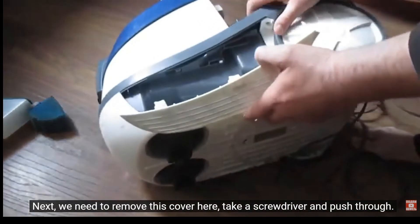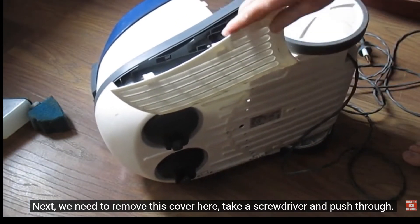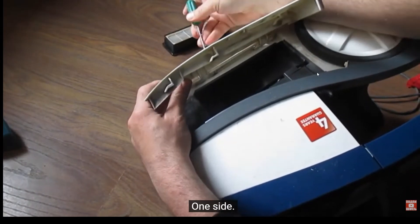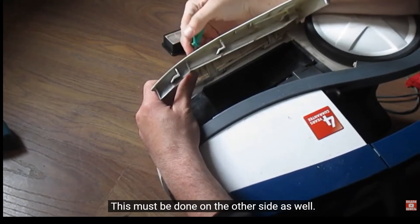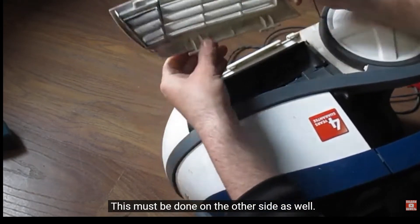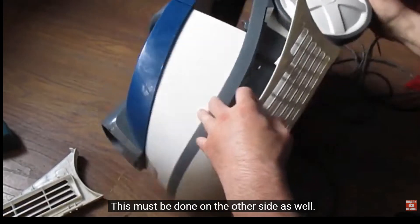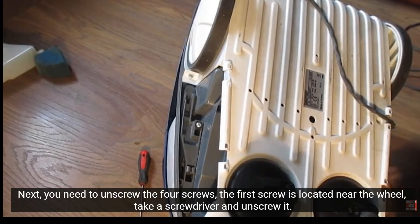Take a screwdriver and push through on one side. This must be done on the other side as well. Next, you need to unscrew the four screws.